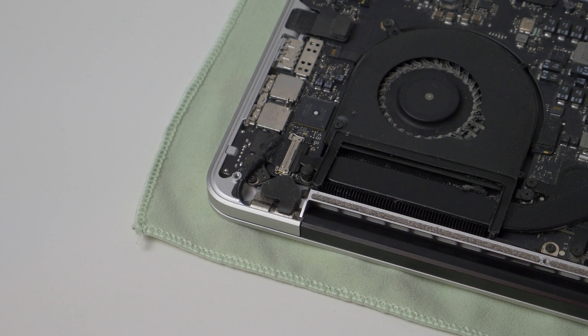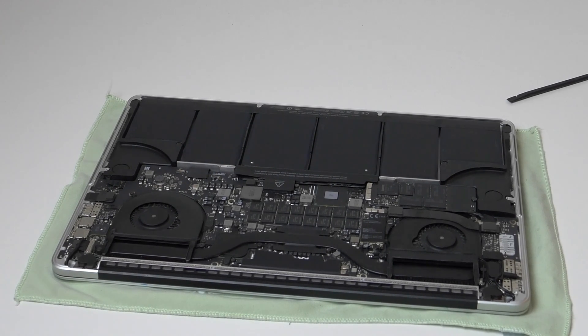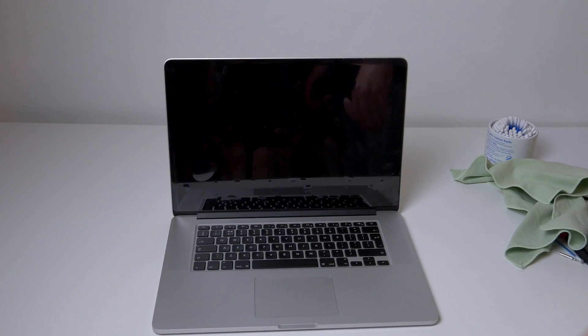Replace the two hinge covers, the rubber screw covers, and finally reconnect the battery. Now before replacing the bottom cover, I'm just going to power on the laptop to make sure that it's working properly.